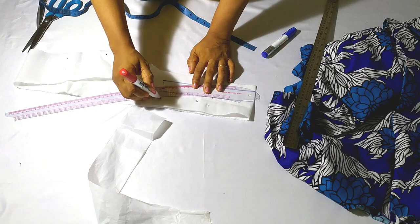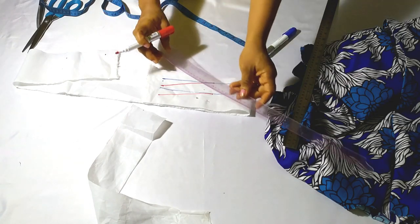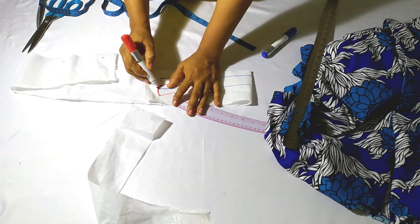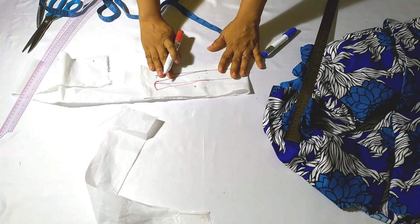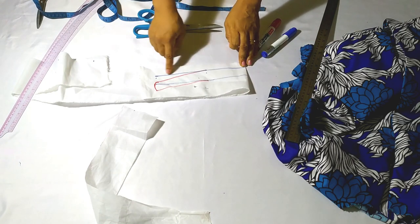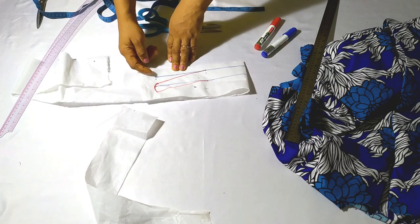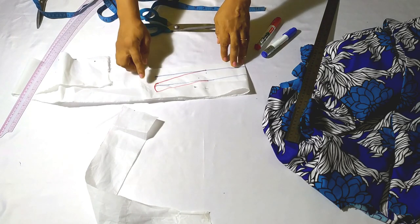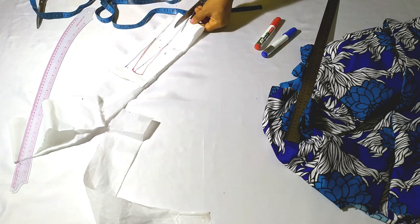At the edge of my collar I'm going to curve it out — you can leave it straight, but I added a slight curve to the edge. Now I'll cut it out. Quick recap: take half of your neck measurement, go up by one and a quarter inch, take three-quarter inch away, then replace that three-quarter inch from the point where you took it. Now cut the piece.